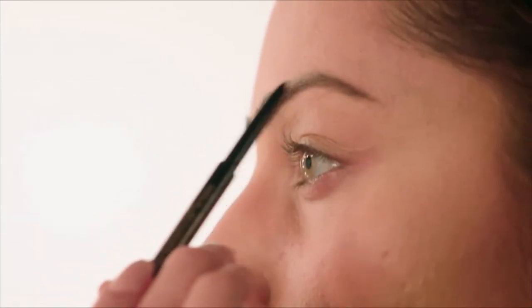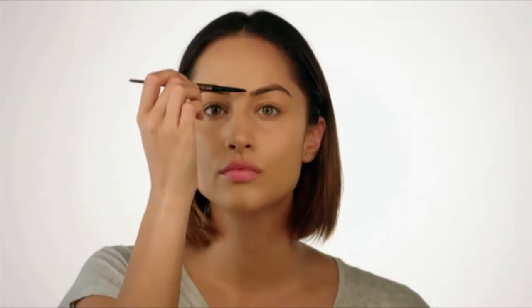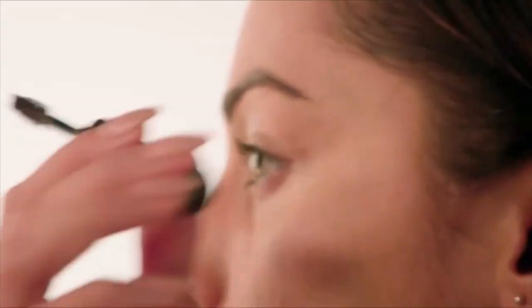Moving on to eyebrows, I'm taking my double-ended pencil and using the spoolie end to brush my eyebrows up. Then drawing in strokes of hair to fill in any sparse bits, and combing through just to make sure it doesn't look too harsh. Then I'm going in with a brow gel just to set that in place, really lightly.